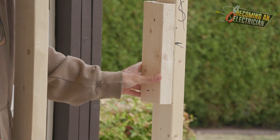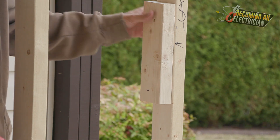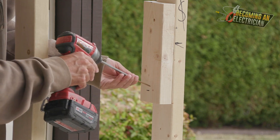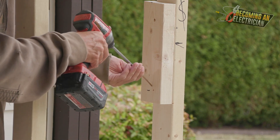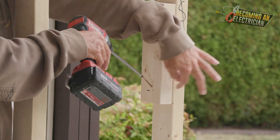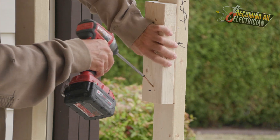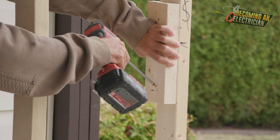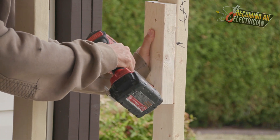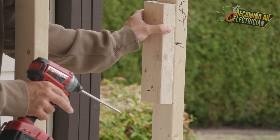It's still pretty loose after the first screw, but once we put in the other screw we can pull it back a little bit and tighten it all up. I'm going to angle this one down a little bit, get it started, and before it goes into the other piece of wood I'll make sure it's nice and flush. I'm holding it tight — that's a pretty good scab.